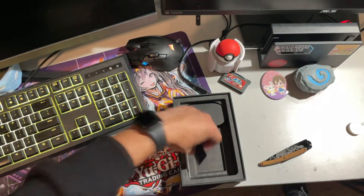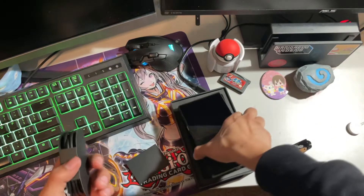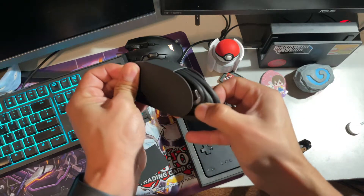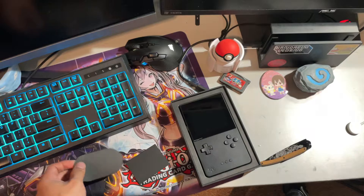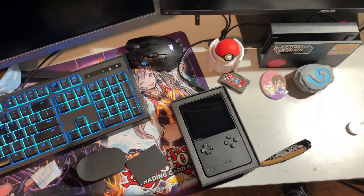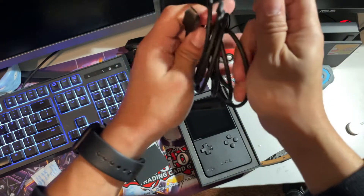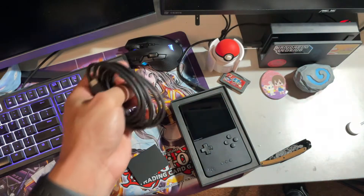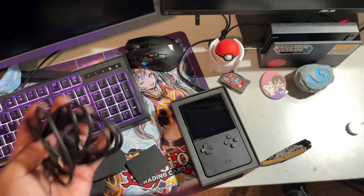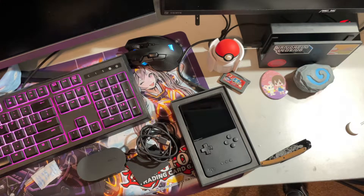We've got some paperwork and a charging cable. The charging cable is a USB-C to USB-C, which I thought was a bit bizarre. Luckily I have one because of my iPad, but if I didn't have that charging brick I'd have to charge this from my computer or go out and buy an extra brick. But other than that, that's the unboxing.